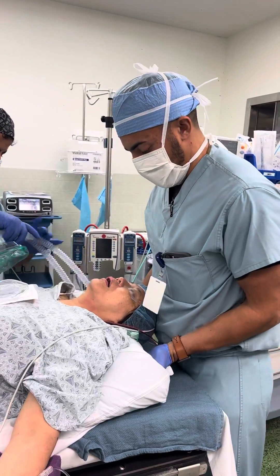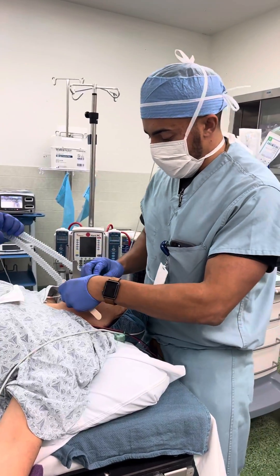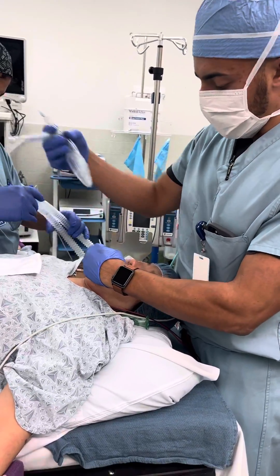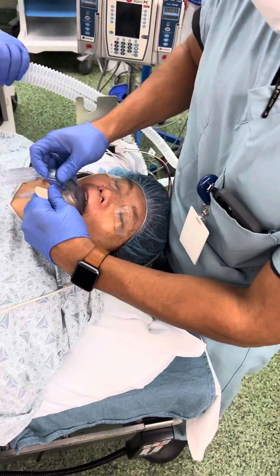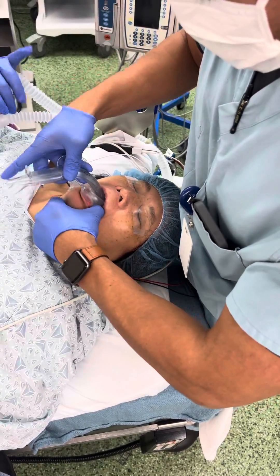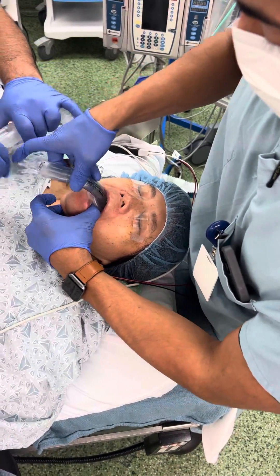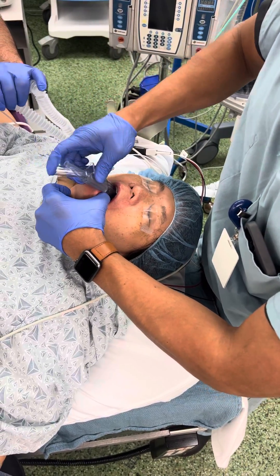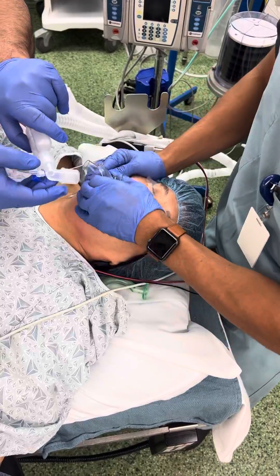I'm going to bring this in like so. I like to use a tongue blade to just kind of open up a little bit in there. This is a Supreme LMA — we'll go right in like so. I'll pull this out. I'll put my hands in here like this, pull up a little bit, and as this slides on in — there we are, perfect.